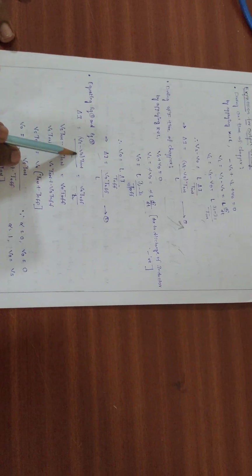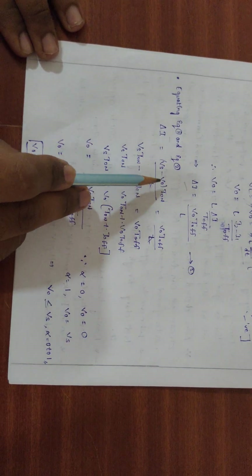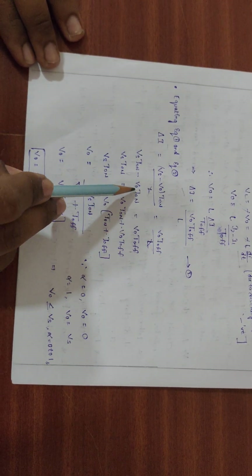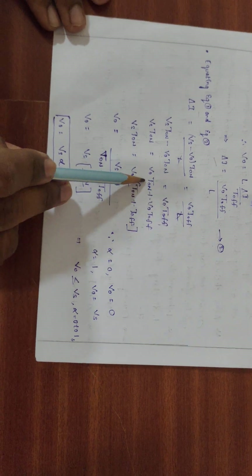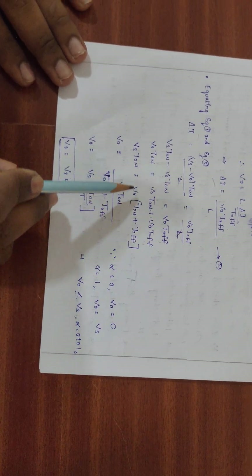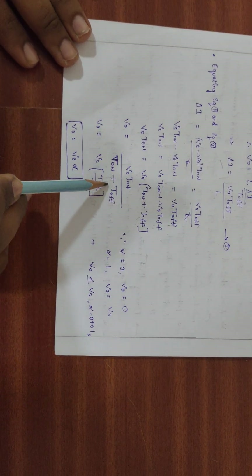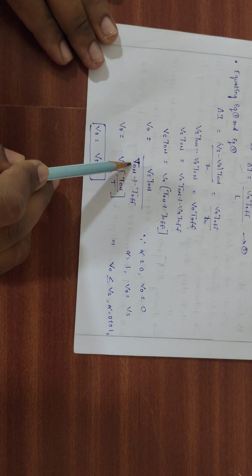Equating the two ΔI expressions: (Vs - V0)·ton/L = V0·toff/L. The L cancels. Expanding: Vs·ton - V0·ton = V0·toff, so Vs·ton = V0·(ton + toff) = V0·T. Therefore, V0 = Vs·(ton/T), where T = ton + toff is the total time period.